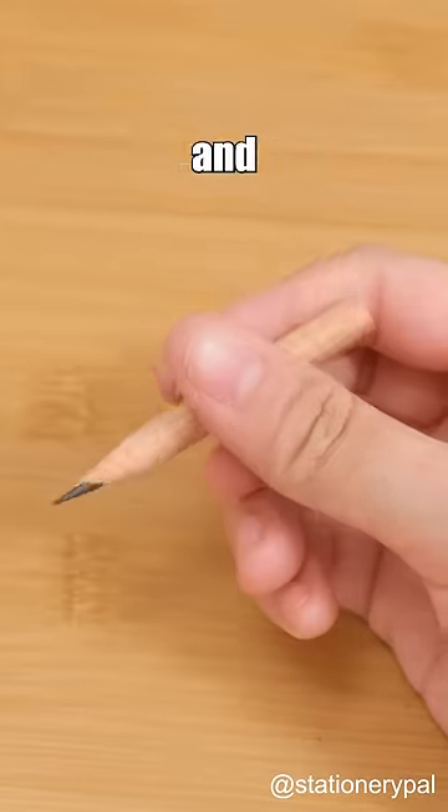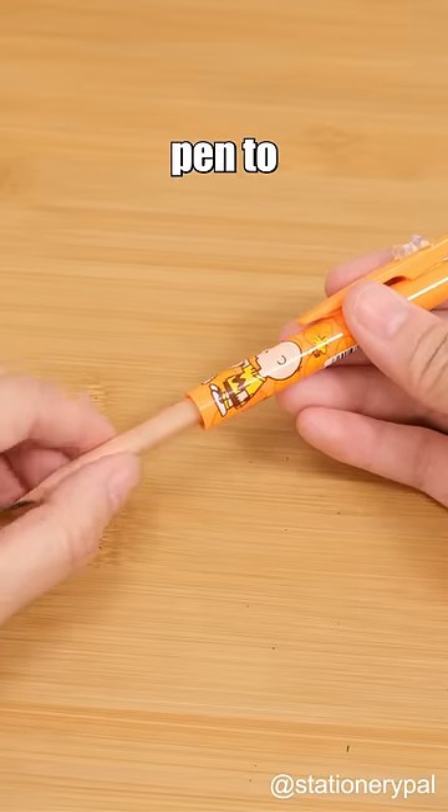Say goodbye to short and hard to hold pencils. Use the casing of a gel pen to extend their usability.